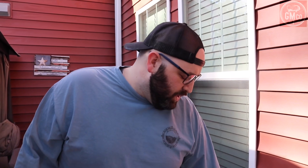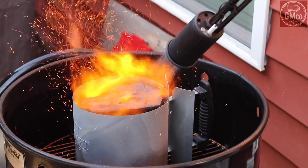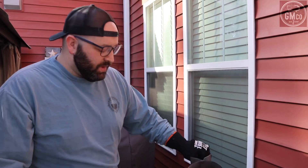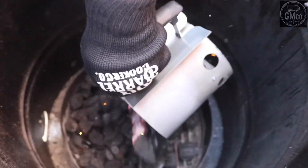Before we get everything prepped up and ready, we've got to get our fire going. We're going to be doing a mixture of briquette and lump charcoal today, and I'm going to be firing that up with the Grill Blazer Grill Gun — this thing gets it done really fast. I must have gotten a bad batch of charcoal because there were sparks flying everywhere, but that's okay. We got it nice and ashy, so we're going to lift this grate up and pour it right on top.